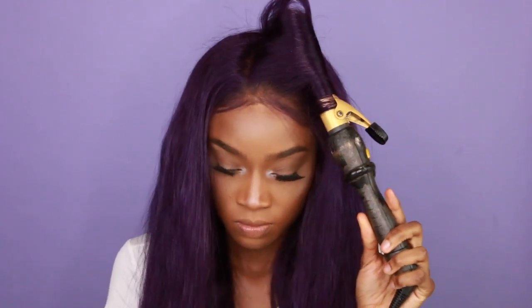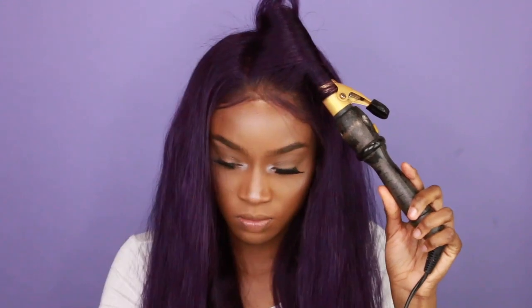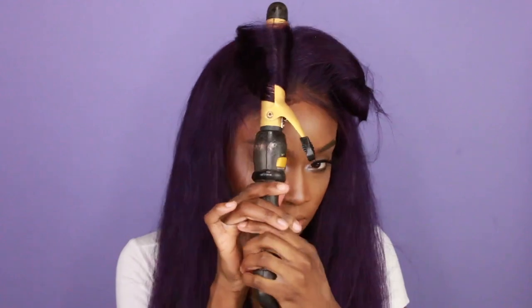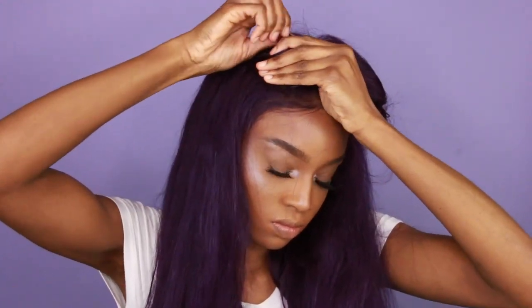I'm taking some Garnier Fructis flat ironing spray to protect the hair a little bit, and I begin to curl my hair with my curling iron. I've been doing this for such a long time — for the bang part I like to curl my hair the opposite way and then flip it over because it gives your hair more volume. I like to pin it so that the heat marinates in the hair and makes the curl last a lot longer and gives it a lot more volume. Curling the opposite way of where my bang is going gives me more volume.